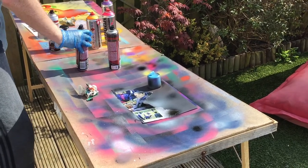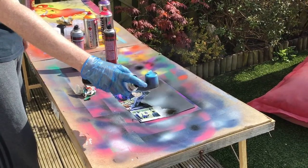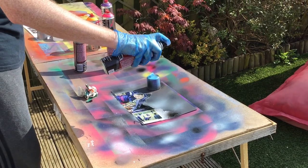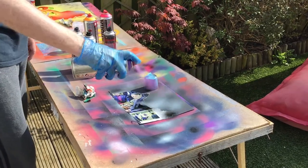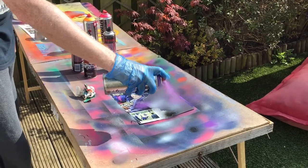Then I'm going to take some lighter colours and just spray very light bursts onto the black, creating a star effect. In this case I've used a little bit of white, a little bit of silver and some purple. I really like the effect that the purple gives.